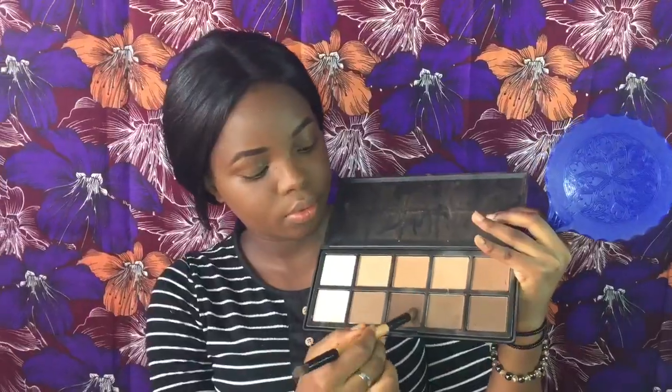Then I go in with a lighter shade for highlight. I use the same brush I used for contour because I don't like my highlight being too bright, so I don't change brushes — I just use the contour brush to do my highlight as well.